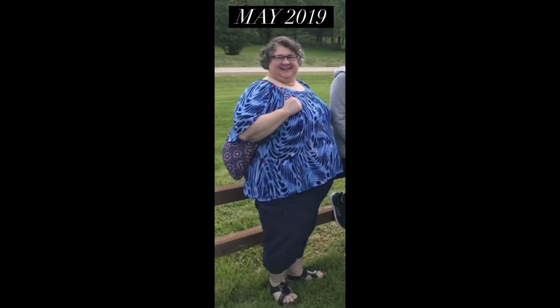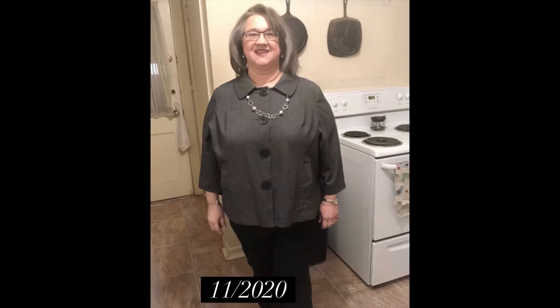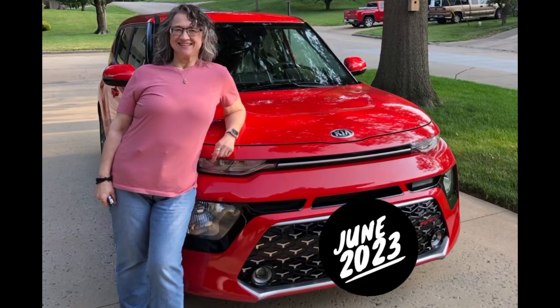Hi, welcome to my channel. I've lost 180 pounds with keto, carnivore, and counting calories. Don't forget to check the description to this video. I have links to some of my popular videos, a link to my Amazon account for a lot of things that y'all ask about. Don't forget I have a bunch of playlists on the home page of this channel.